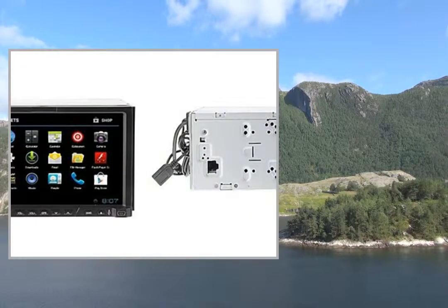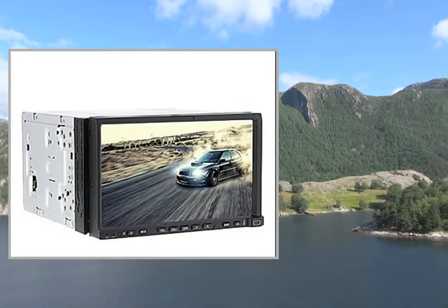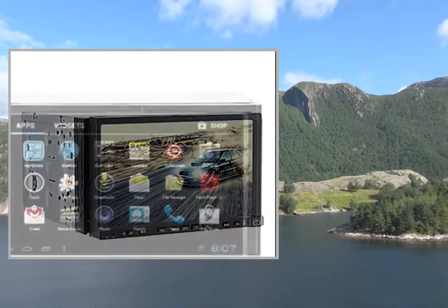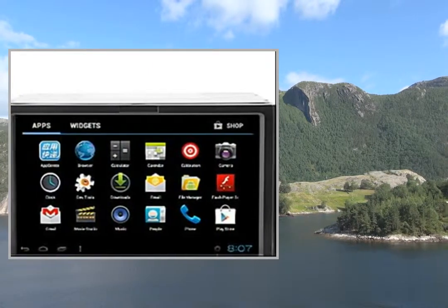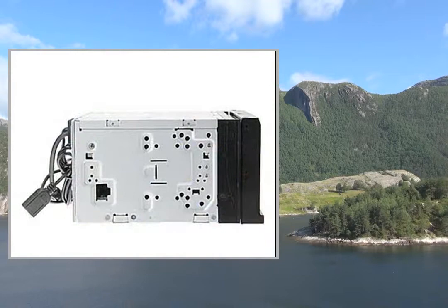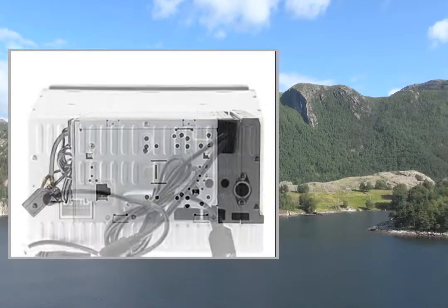DVD-VR, DVD-RAM, MP4, JPEG, WMA, MP3, VCD, CD-RW, CDR, CD, MPEG4, AVI, DVD-RW, JPG, 3GP. Radio Response.